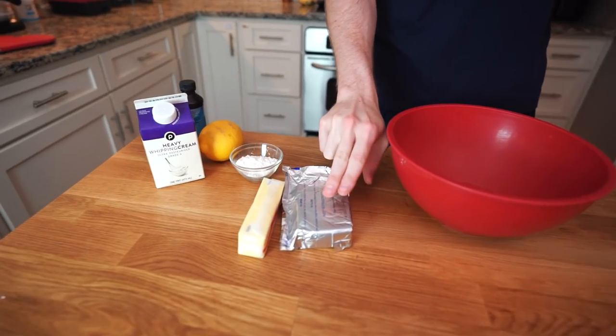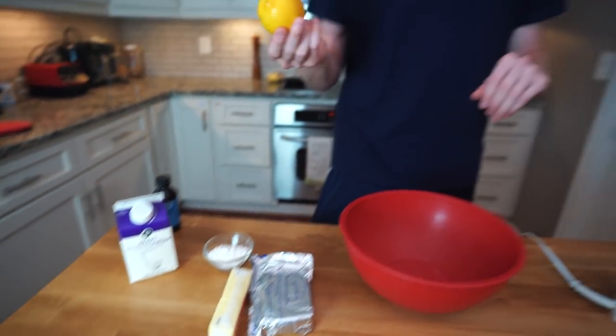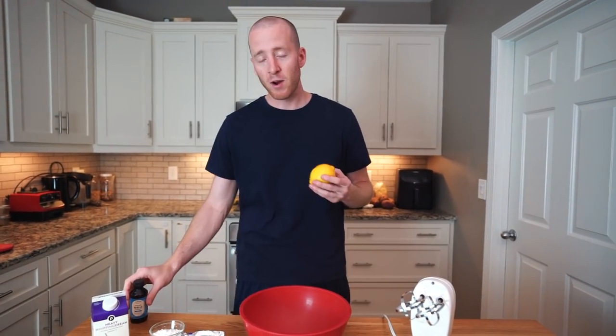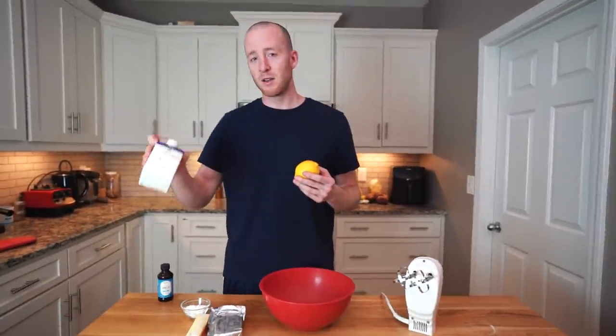We got heavy cream, a little butter, some cream cheese, a sweetener — this is erythritol. We're going to do lemon, make it a little fresh, add some lemon zest, and then just some vanilla extract. Very important for this recipe: have the cream cheese and butter, and ideally the heavy cream, all at room temperature.